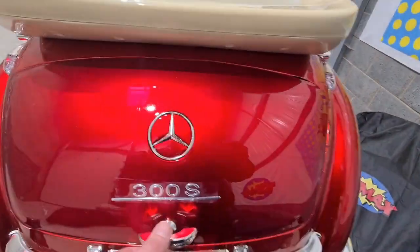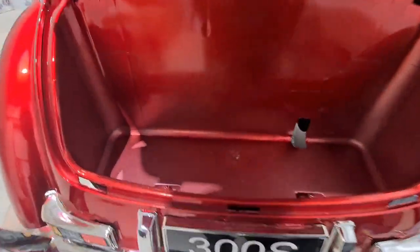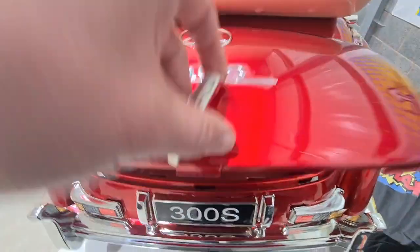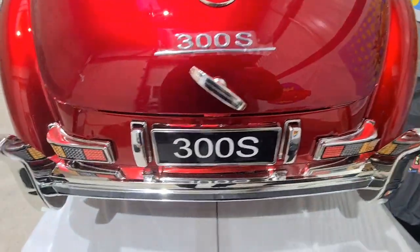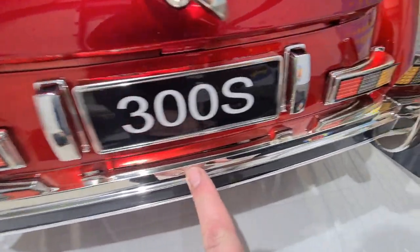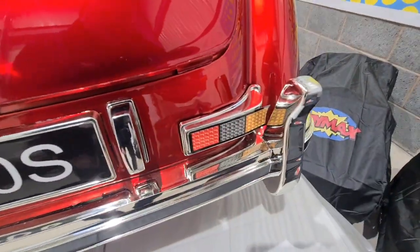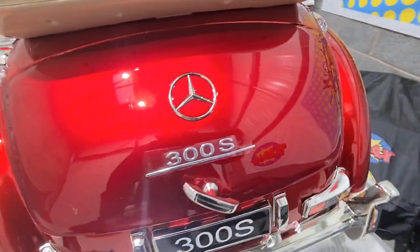Moving to the back, we've got the boot that opens with good storage space in there, and a nice chrome bumper. The detail is beautiful on this one and personally it's my favourite.